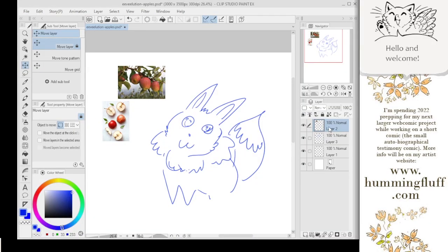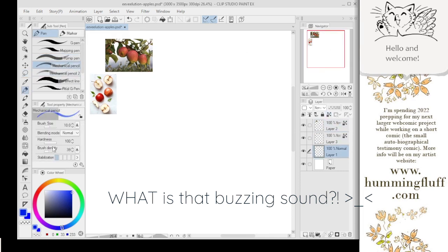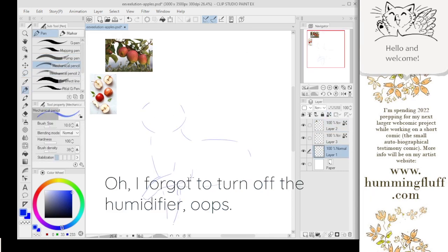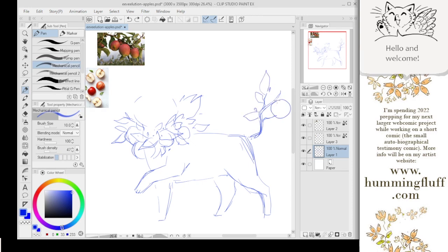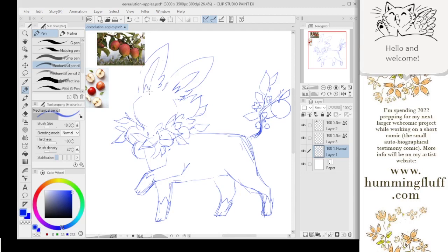Hi guys, it's voiceover Minna here with a little bit of random drawing footage. I didn't have anything comic-related recorded and I needed something for the end of the video, so what we have here is footage from a live stream from a few weeks ago. We were doing fake Eevee illusion designs — fake Pokémon — and what I was doing was an apple-type Eevee illusion design. That's the drawing footage I had at hand, so it's what you guys will get.